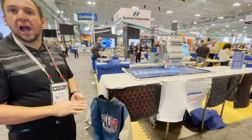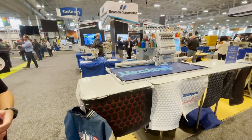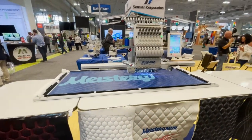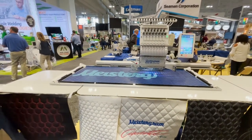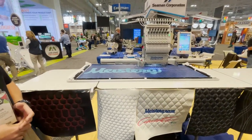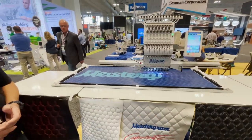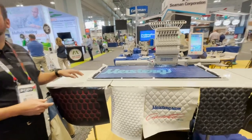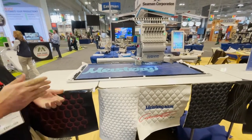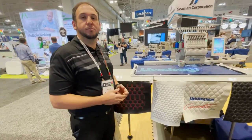The machine also comes with a cap system, which allows you to do anywhere from baseball caps to soft dad caps, which are really popular in the embroidery industry. We have many models of embroidery machines, all on our website with no price tag. When you call in, we'll connect you with Meistergram. The retail price for this machine is currently $22,000, and that includes the machine with all the accessories. Shipping is extra, but training — one day of training — is included.